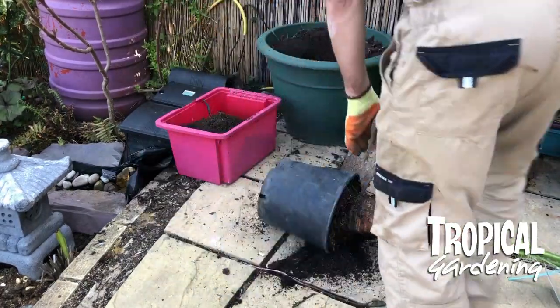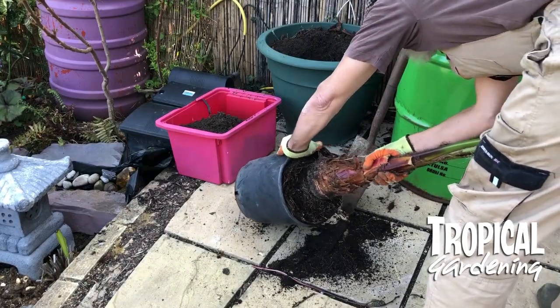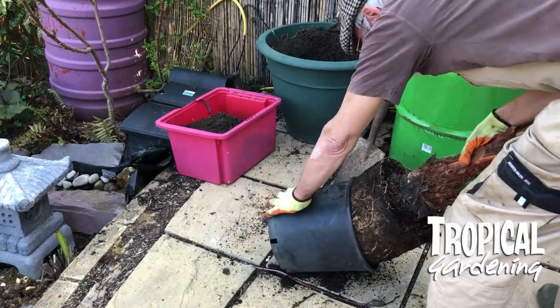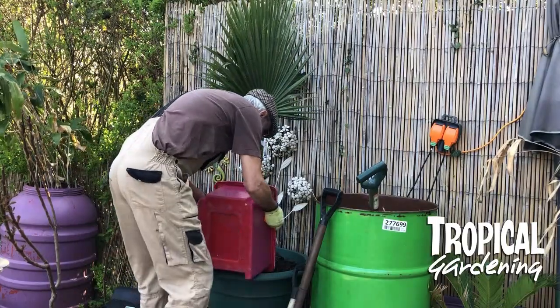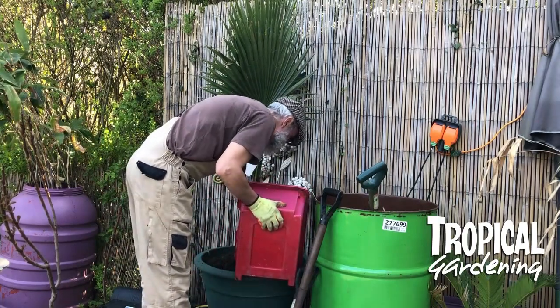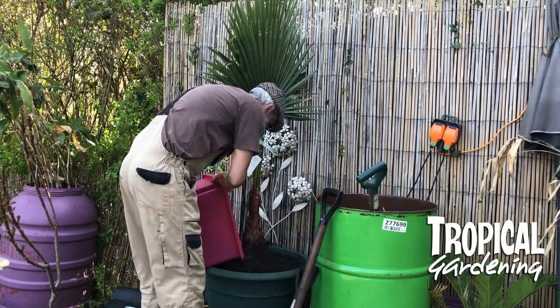It was a bit root bound. I managed to get it out of the pot and decided to keep it in the pot because I was a bit worried about what to do with it in the winter and digging it out from the garden — I thought it would be a bit of an effort. So I thought it would be much easier just to wheel the pot into the greenhouse.